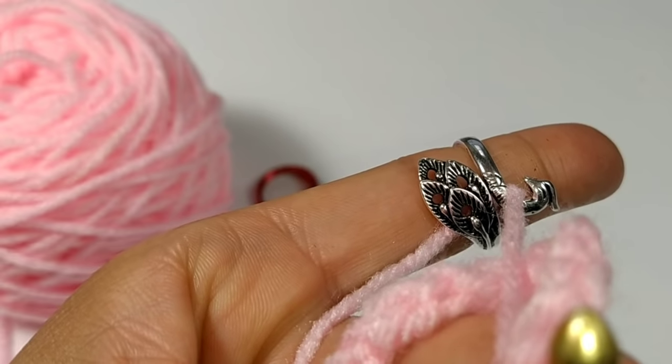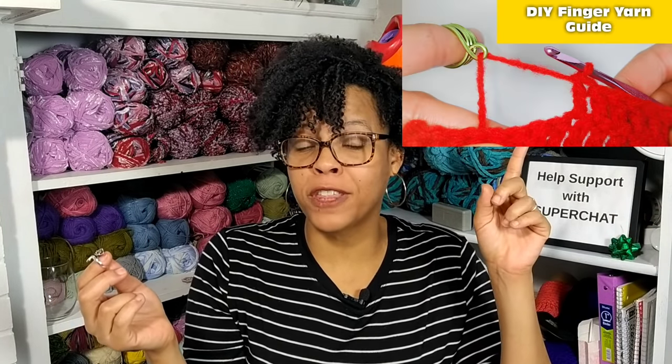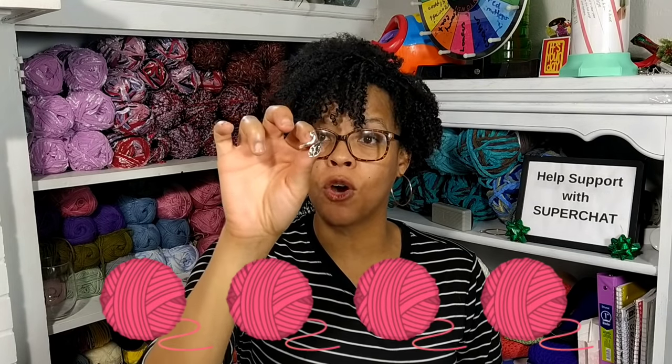I'm ready to give my final review on this Peacock finger yarn guide ring. I absolutely love this ring — it's cute and it's functional. What I don't like about it is you can't use multiple strands of yarn, but you can make your own DIY yarn guide for that — I have a video for that linked in the description box below. On a scale of one to five balls of yarn, I'm going to give this four balls of yarn.